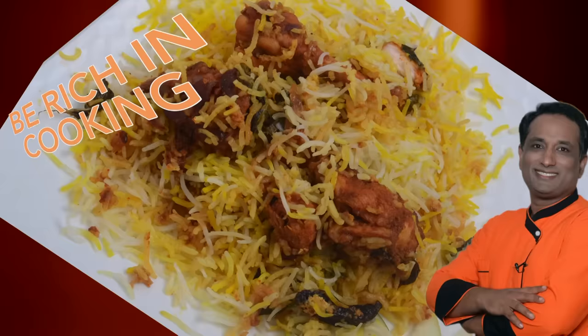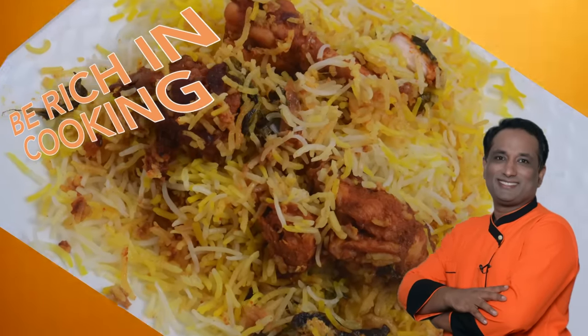Hello, namaste, salaam walekum, sat sri akal — welcome back to another session with your VahChef at vahrehvah.com. Today I'm going to show you our very home Dum-style biryani, the VahChef style biryani. At home we make it slightly different, and I'm just going to show you how.